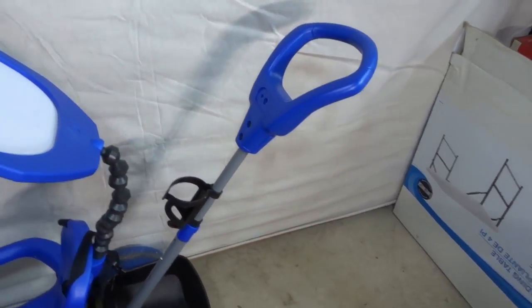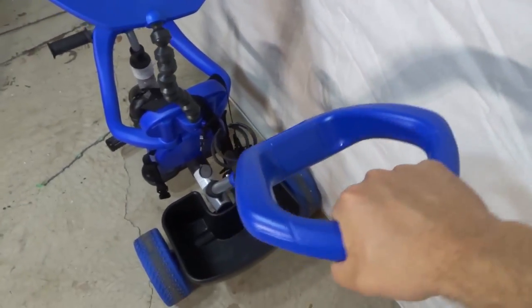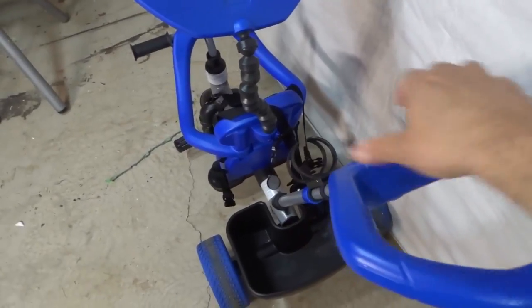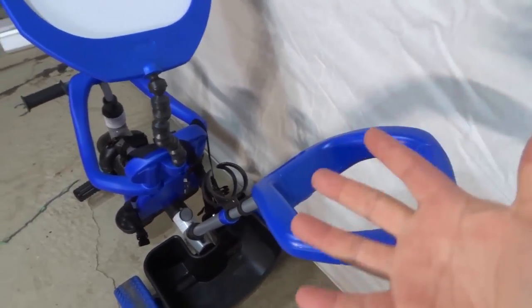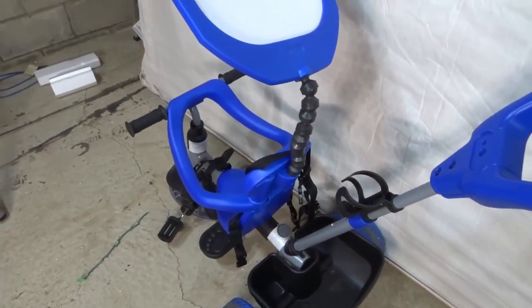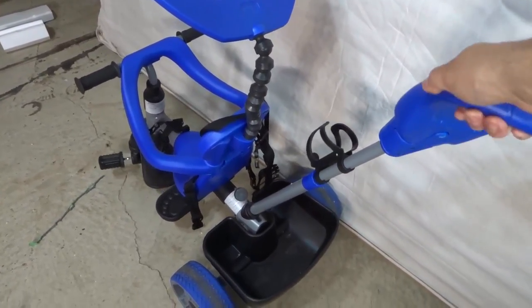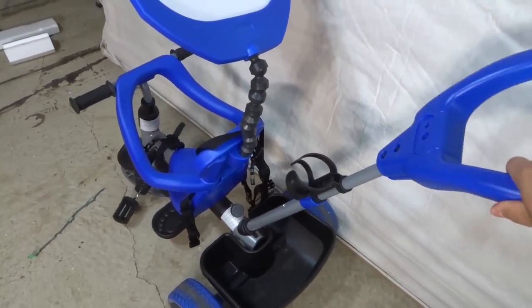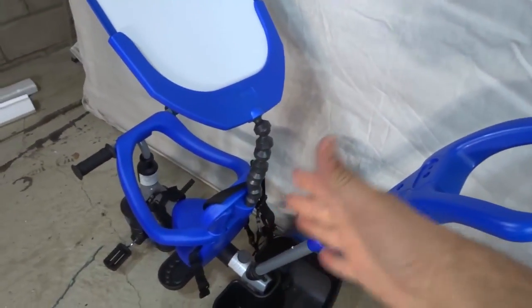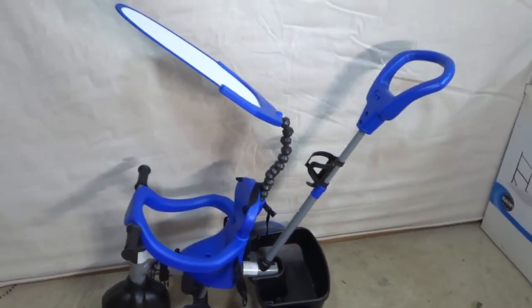At the back you have this handle, and I really like it for a few reasons. First, it's really comfortable and easy to use — you can use it with one hand, with two hands, or hold it down low. There are many different ways to hold it. The second reason I like it is because it actually controls the front wheel. When you turn it slightly, the wheel turns in that direction, and turning it the other way turns the wheel the other way. You can use it standing behind the child or from the side — it's a huge plus and really easy to use.